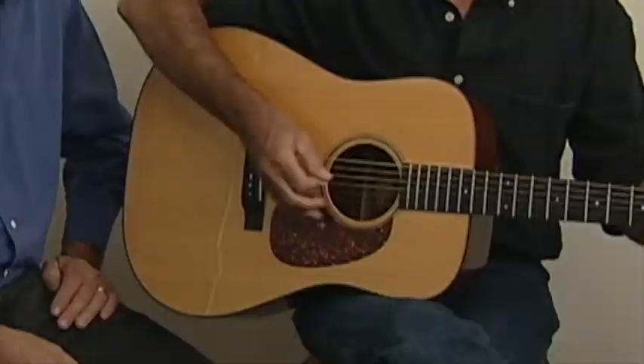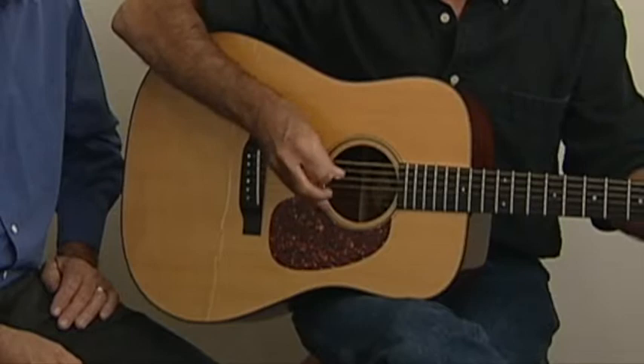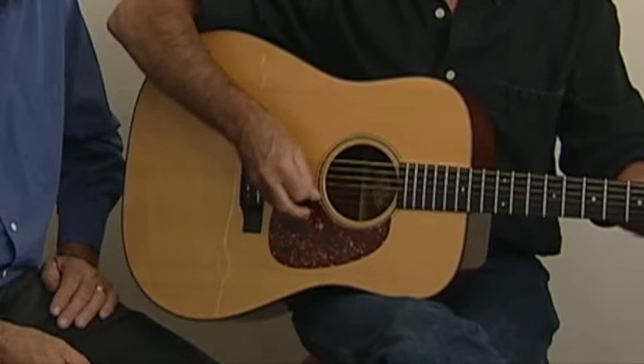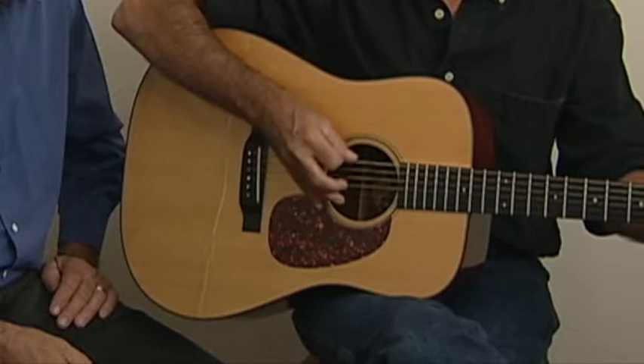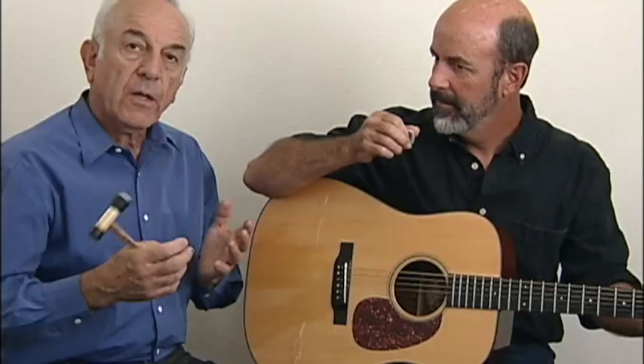Let's play a few riffs and hear that G. That quality is still there. Thanks, Peter.